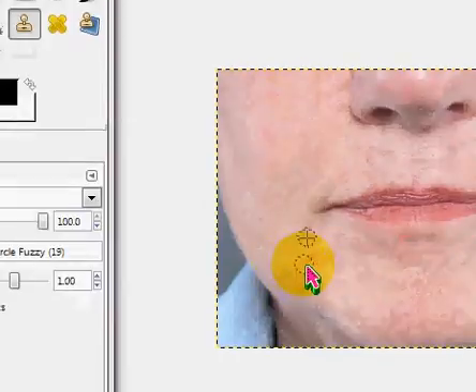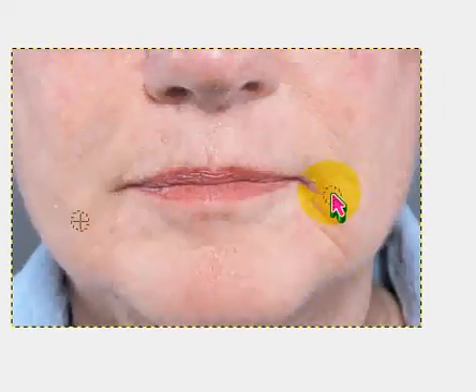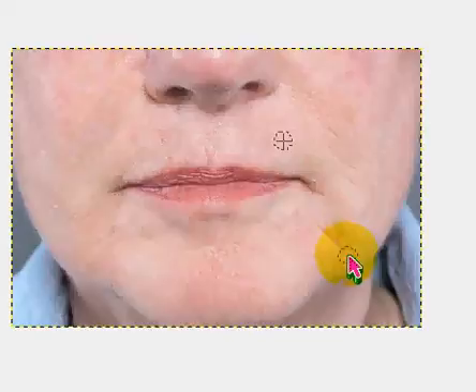Make sure when you're clicking to remove the wrinkle — like control-clicking — it has to be near the wrinkle. Otherwise the skin tones might not match like that. It didn't work too well. But yeah, so that's basically just how you remove wrinkles.